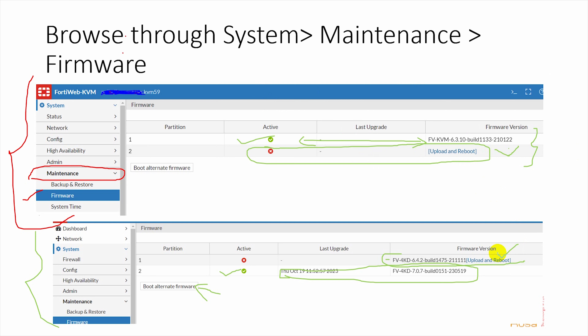For an upgrade, we simply click Upload and Reboot. What this does is take the newer firmware version, place it on the non-active partition, boot from that new partition making it active, while keeping the older version copy in the alternate partition.